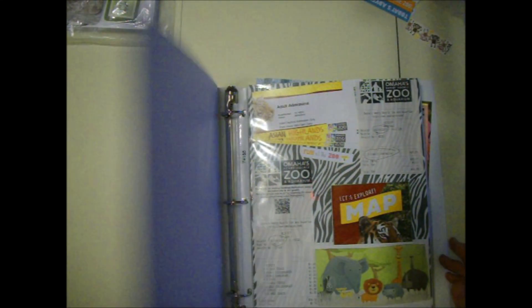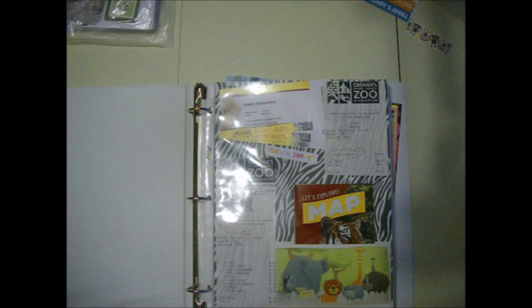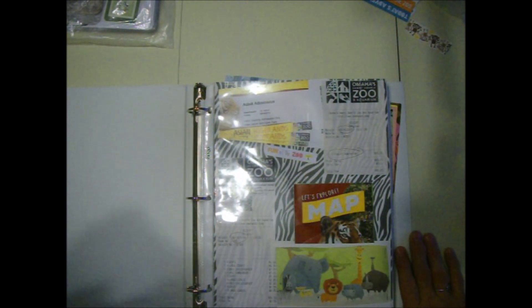Hi, Sandy here. I'm going to do some scrapbooking today. I've started my zoo trip - we took a trip to the zoo in June and I'm just now getting them scrapbooked. I took a lot of pictures. It's the end of September right now and I'm just now getting them scrapbooked.